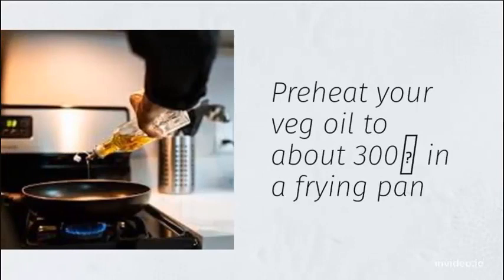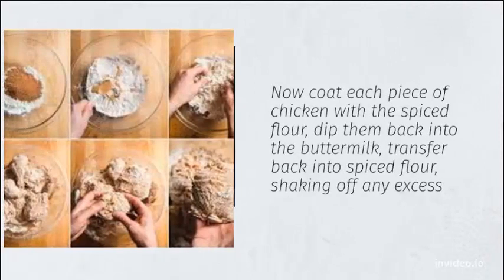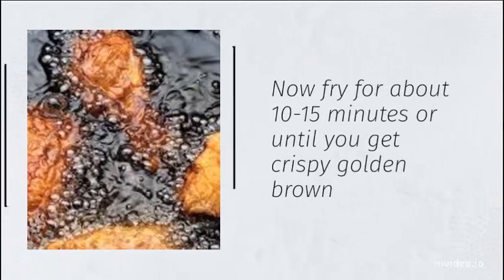Preheat your vegetable oil to about 300°F in a frying pan. Now coat each piece of chicken with the spiced flour, dip them back into the buttermilk, then transfer back into the spiced flour, shaking off any excess. Fry for about 10 to 15 minutes or until you get a crispy golden brown.